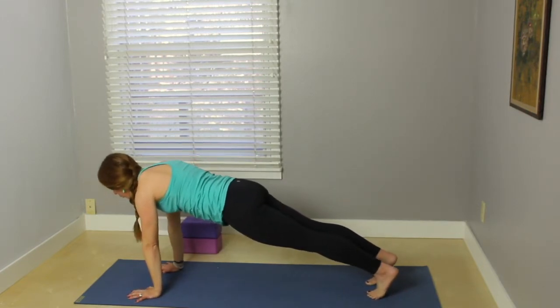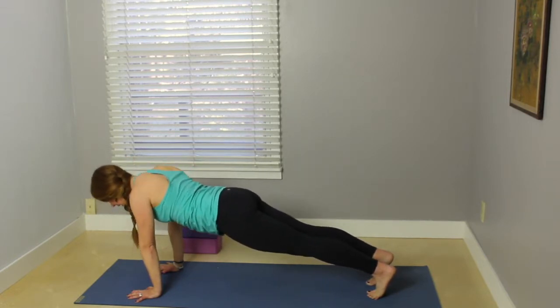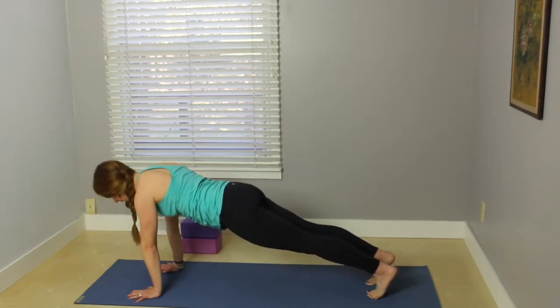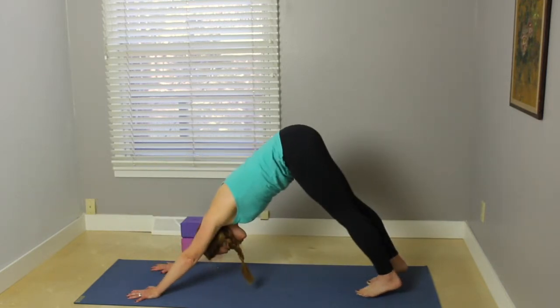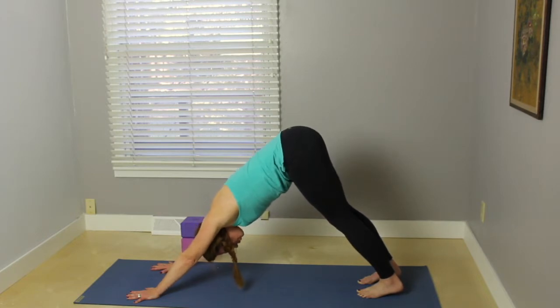One more time with those scapular push-ups. Really press the mat away, scoop those hips up. Exhale, the chest comes down. Inhale up. Two more — exhale, inhale. Exhale down, inhale up. Press the hips up and back, downward facing dog. Two breaths here, really melt your heart so that you can feel those shoulder blades working onto the back, feeling that length through the armpits, extending out through the arms.